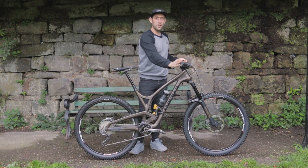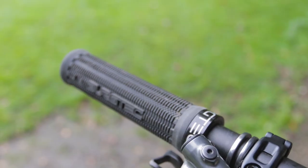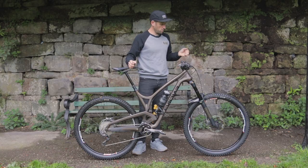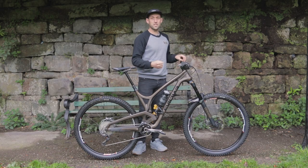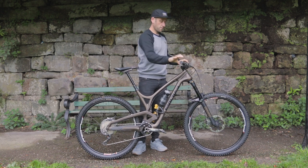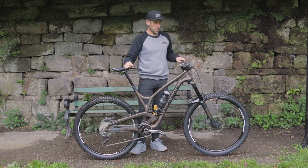Starting at the top here with the grips, we've got a Bergtec Bartender Pro. This is a Greg Minara edition, probably the best grip I've used. It seems like when you get into a bit of a situation and need to hang on to the bike extra tight, it gives you so much grip. The feel is amazing, really good on your hands.